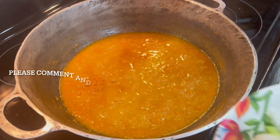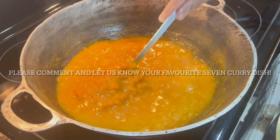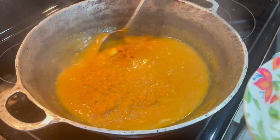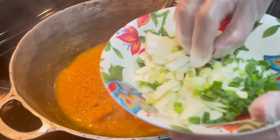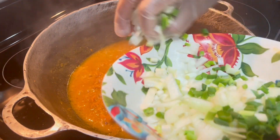Welcome back. The water has almost evaporated from my pumpkin. I have a little bit more, and I'm going to go ahead and add some hot pepper and some onion and green onion in.